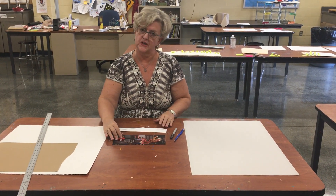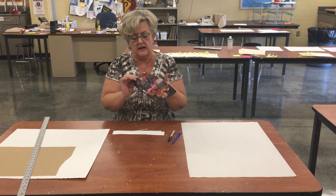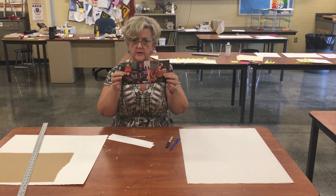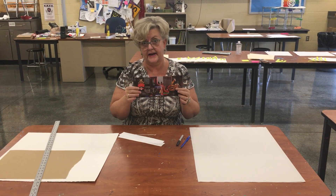What I've done first is I've taken my color copy — it can be black and white or color, doesn't matter — and I've cut away all the white edges so that I'm working only with my image. Remember, not an image off the internet; this is actually a photograph that I took.